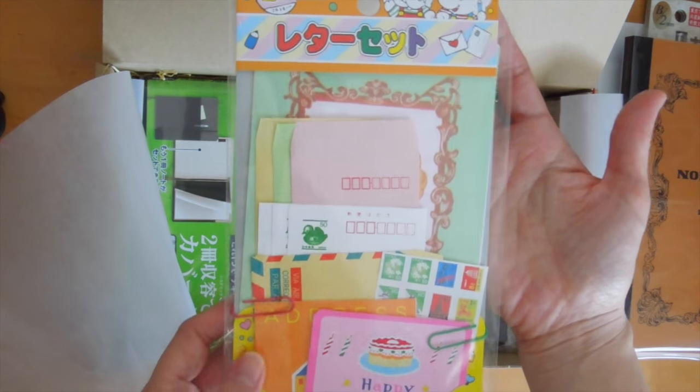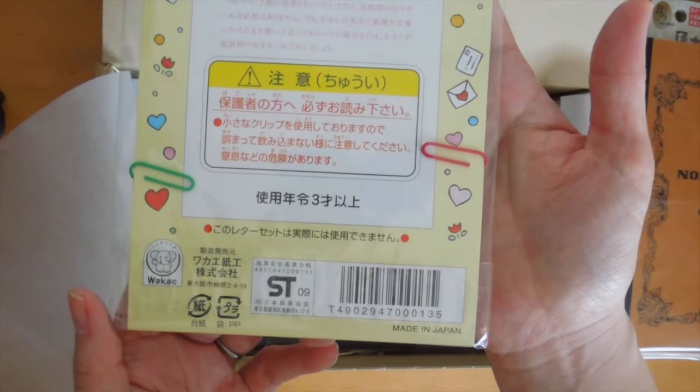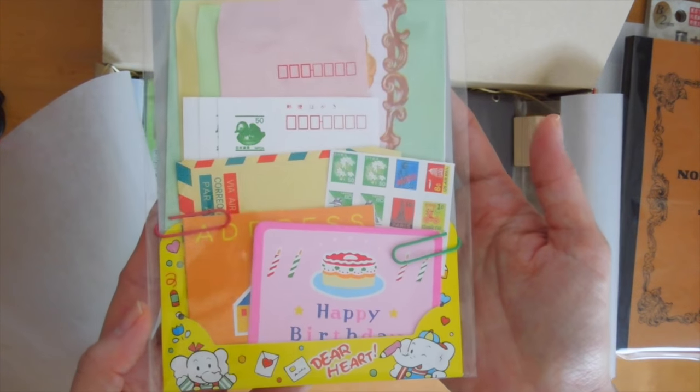Next up we have this letter set — it's a small letter set with some cute mailing pieces or ephemera pieces. I thought it would be nice to include if you're into pen palling, or even if it's just for writing small notes to friends and family.